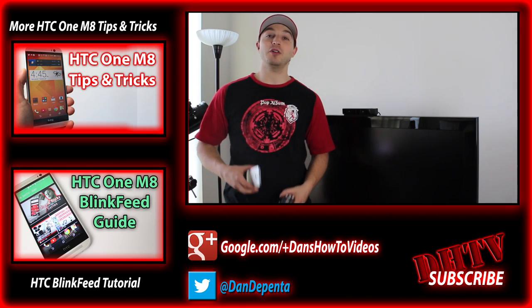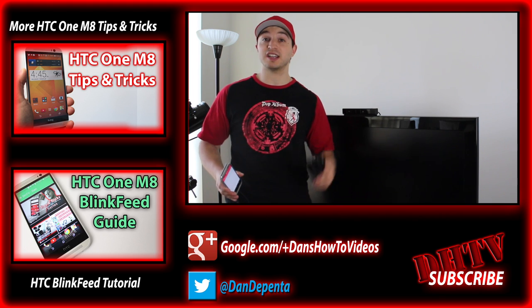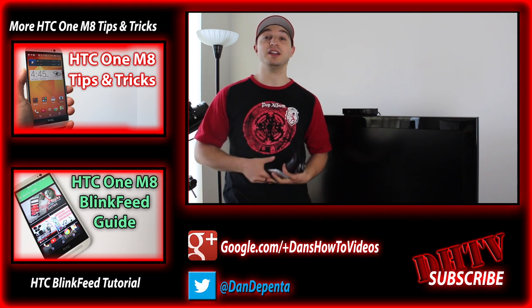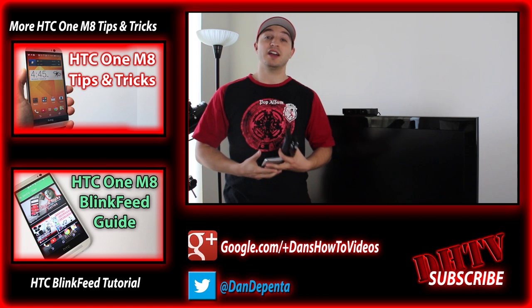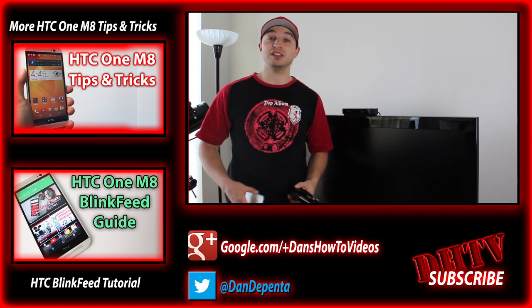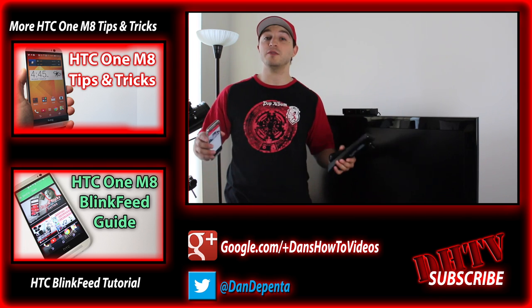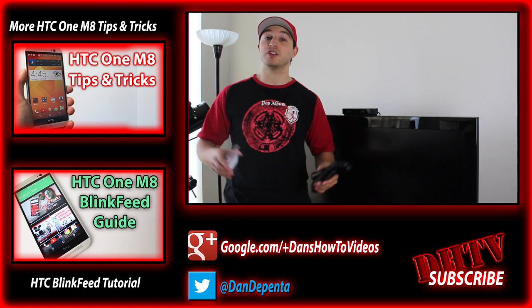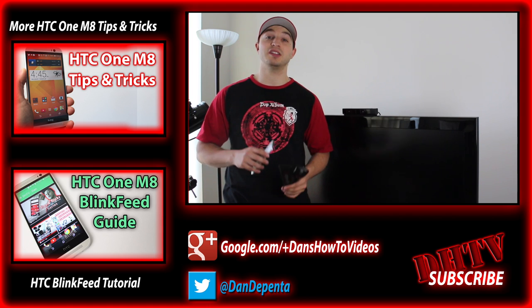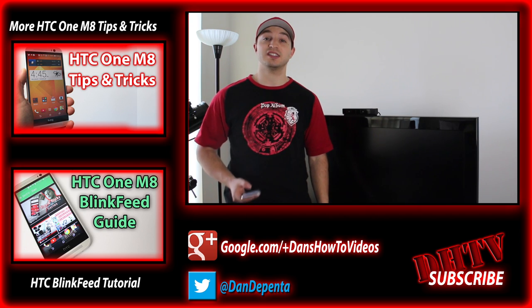Anyway guys, I hope you found this video helpful and enjoyable. If you did, remember to let me know in the comment box down below and hit that like button — it helps me out a lot and also lets me know that you guys like what I'm showing you. If you enjoy content like this, be sure to hit that subscribe button and it'll let you know when I post a new video. I try to post every Monday, Wednesday and Friday and I've got a lot of great content coming up. Thanks again for watching — I will see you guys in the next one.